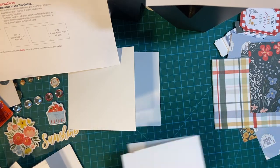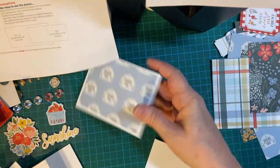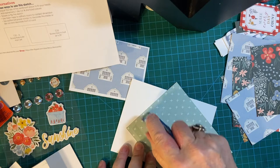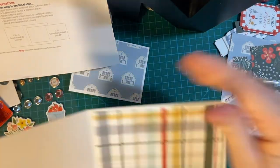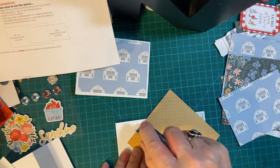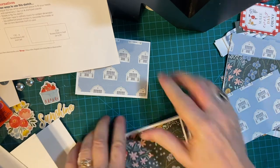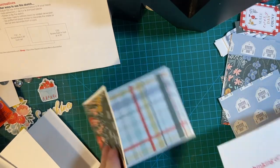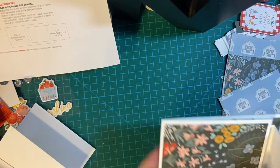We're down to like two and a half minutes. That's such a pretty plaid, I really like that. And the square on the front, and then attach the inside. There we go — that's three.